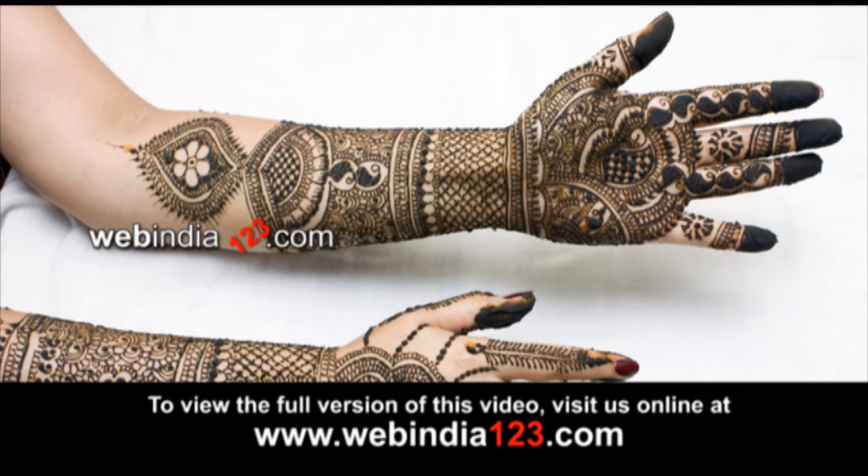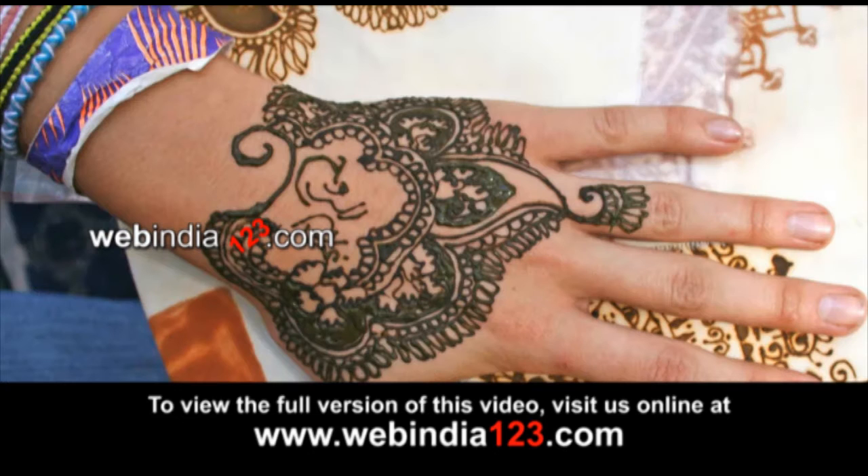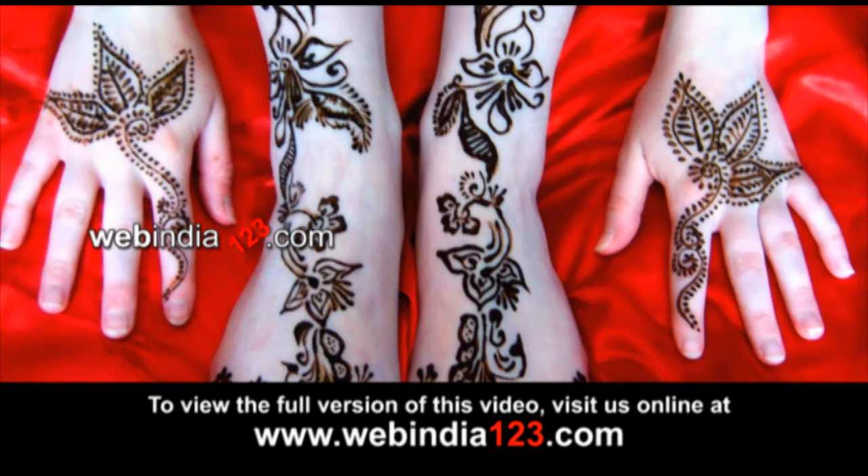Mehendi also works as a natural hair color and conditioner. Mehendi designing is not a big task. Anyone can learn it through practice and a little bit of patience.